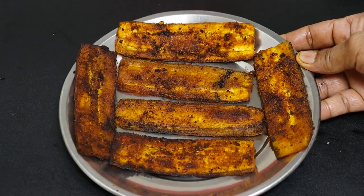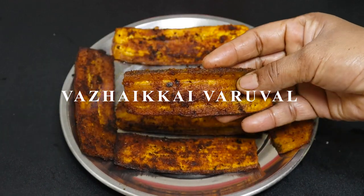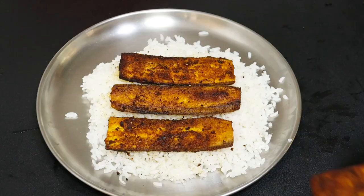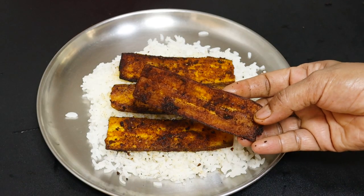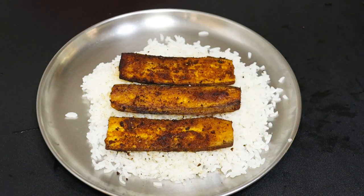Hello Friends! Welcome to today's Samayal. Today we are going to show you how to do this. The name is Palavithamma Palakai Varuvel. You can do this in your house very well.